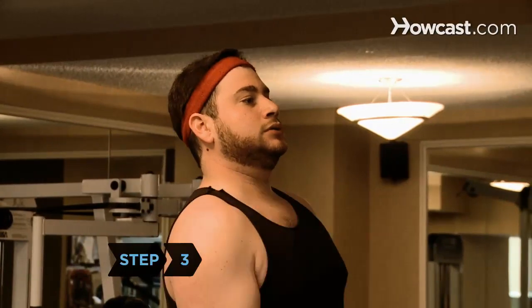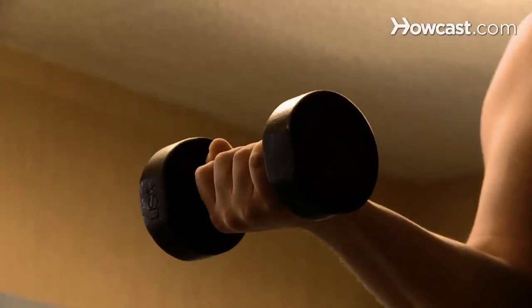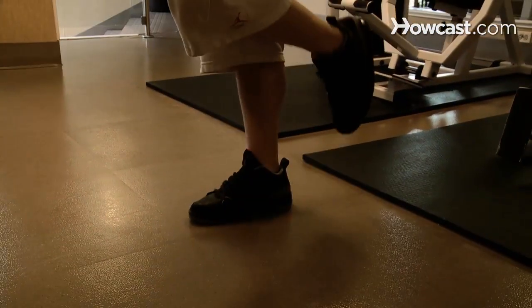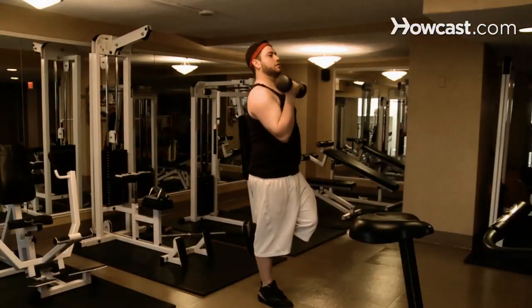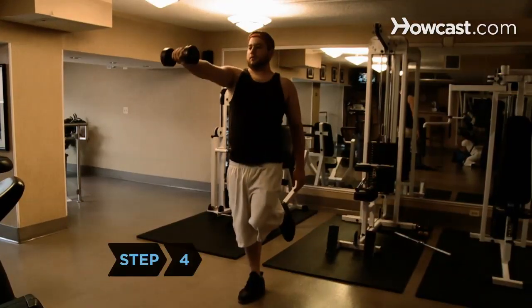Step 3: Do bicep curls. Stand with your feet slightly apart and hold a dumbbell in your right hand, palm up and forward. Lift your left leg and bend it at the knee. Hold this position for up to 30 seconds. Then switch sides and repeat.